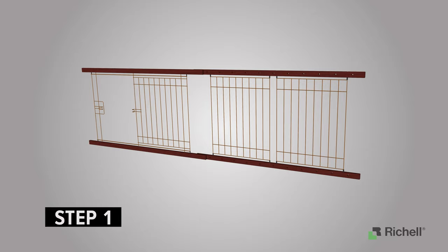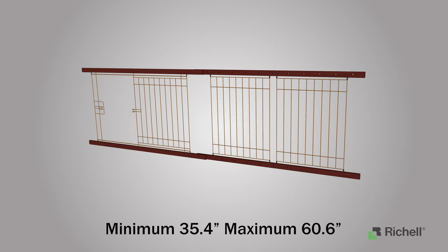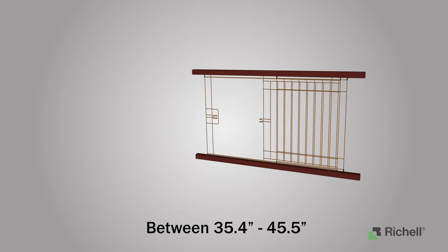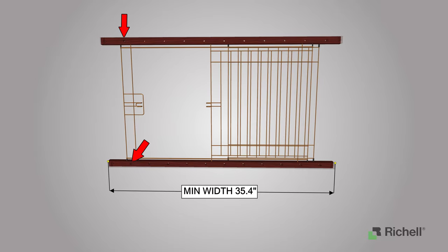Step 1: Attaching the panels. You can assemble your expandable pet crate in multiple sizes. The crate can have a minimum width of 35.4 inches and a maximum width of 60.6 inches. If you wish to assemble your crate to a minimum width of 35.4 inches, or a width range of 35.4 to 45.5 inches, you will be required to remove one side of wire panel in front panel B.